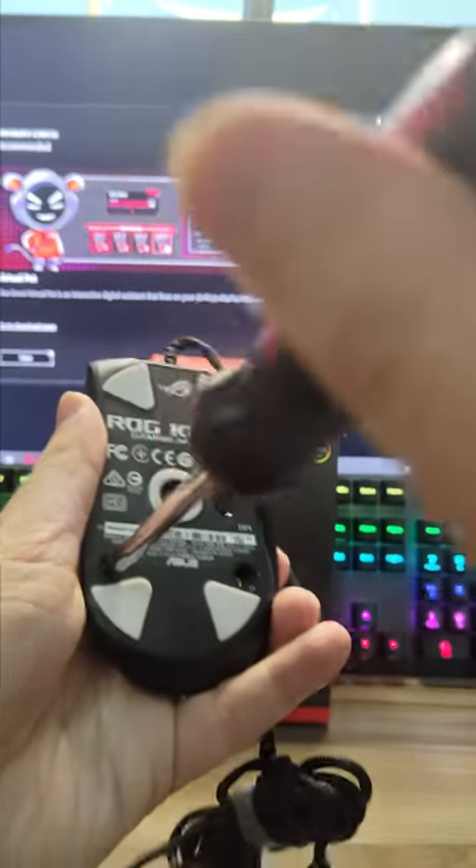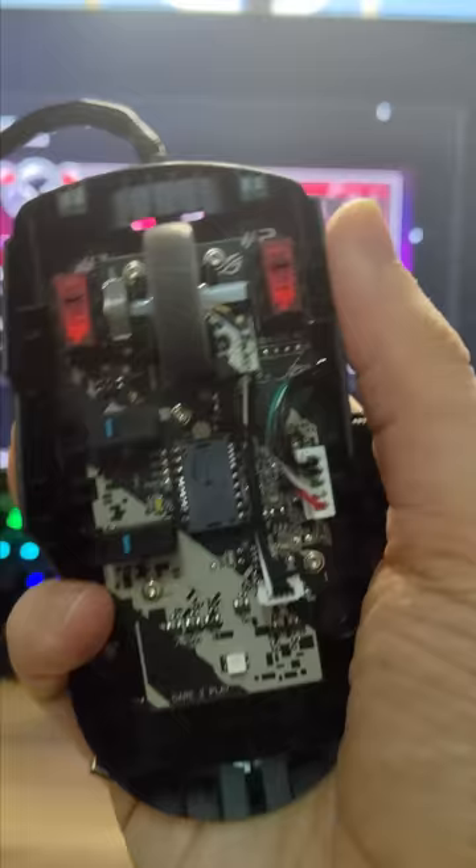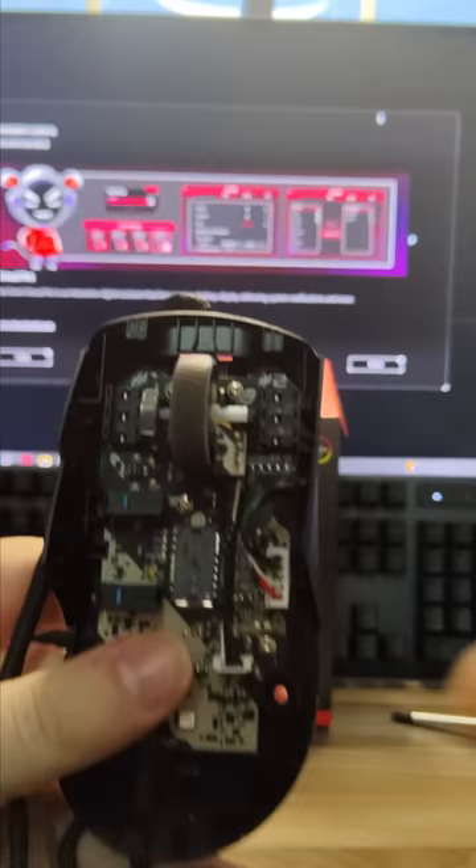Most gaming brands don't want you to be doing this with their products, but with the Asus ROG Keras, that's a different story. In fact, Asus, who sponsored this video, want you to do this.